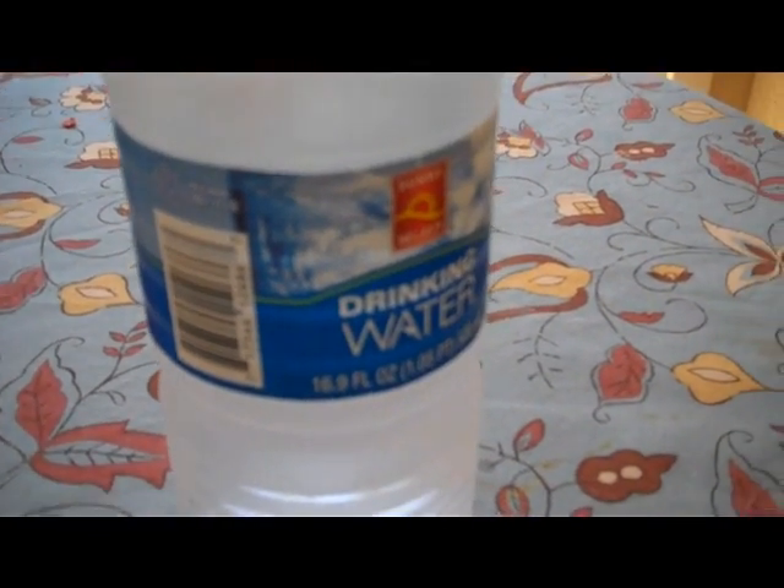What we're going to use is drinking water, this cup, and this Tupperware to keep it in. And we're going to use our refrigerator's ice function to get the crushed ice.